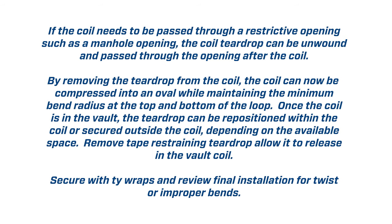If the coil needs to be passed through a restrictive opening such as a manhole opening, the coil teardrop can be unwound and passed through the opening after the coil. By removing the teardrop from the coil, the coil can now be compressed into an oval while maintaining the minimum bend radius at the top and bottom of the loop. Once the coil is in the vault, the teardrop can be repositioned within the coil or secured outside the coil, depending on available space.